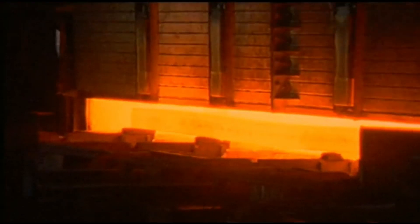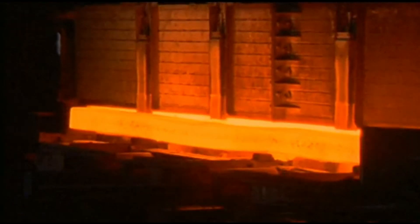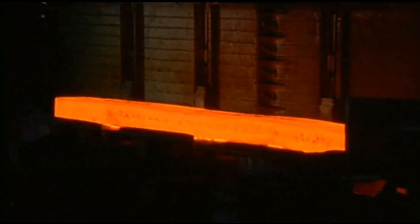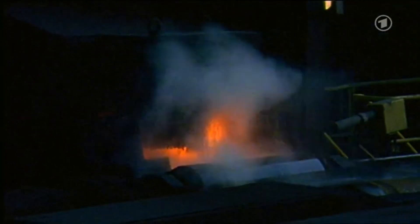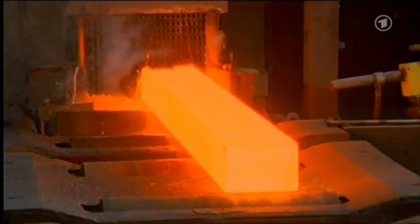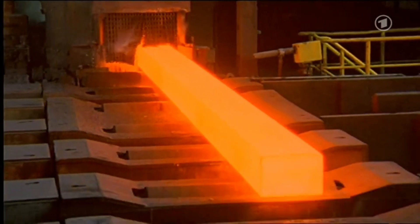When the steel blooms glow red, they come out at the other end. You can see scales form on the steel blooms due to the hot material reacting with the oxygen in the air. These scales need to be removed first, which happens right next to the oven. The scales are sprayed off with a water jet, so a clean, red-hot steel bloom comes out.